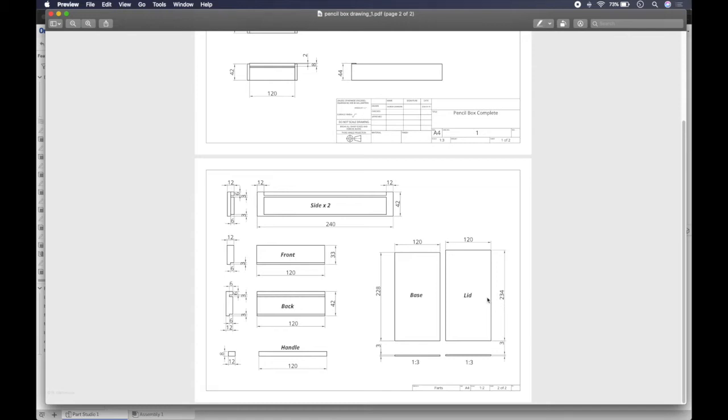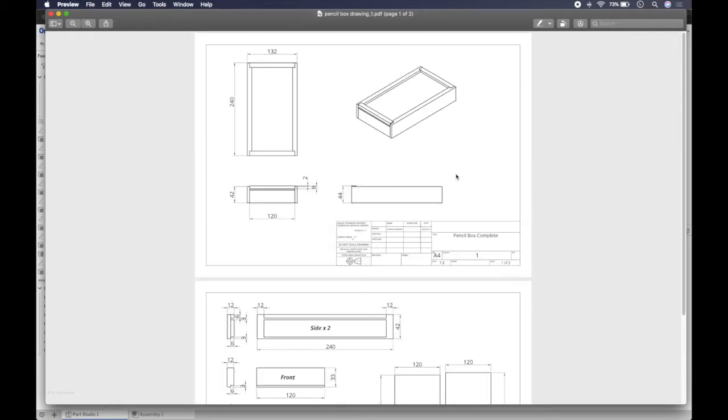I've done that because the base and lid at one-to-two scale wouldn't quite fit on the page and it would look a little untidy. Changing scales within a page is not recommended, but the alternative is to use an A3 page, which you can't print at home. If you're doing this in school, we'll do it in A3 and use the school printers.